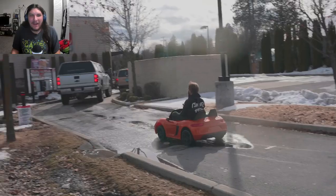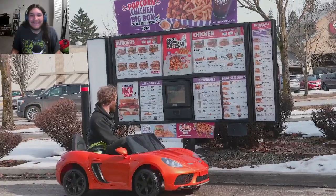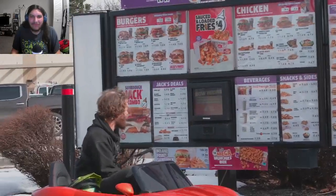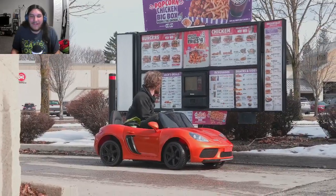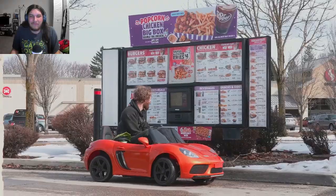They're going through the fucking drive-thru in the power wheels. He orders two regular curly fries and a regular root beer and is directed to the second window.